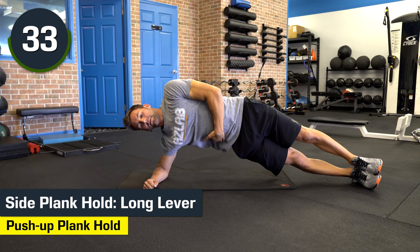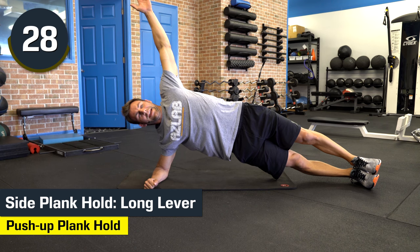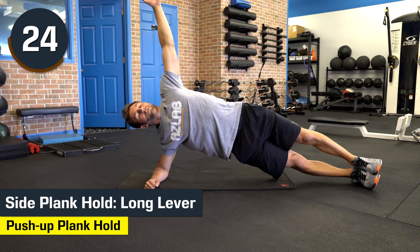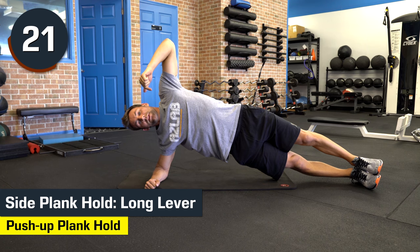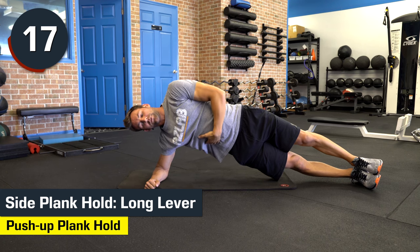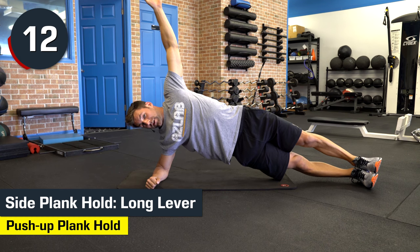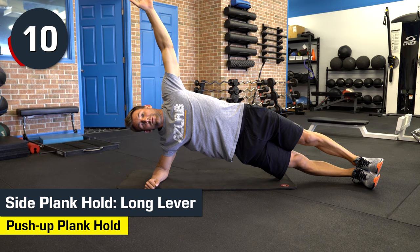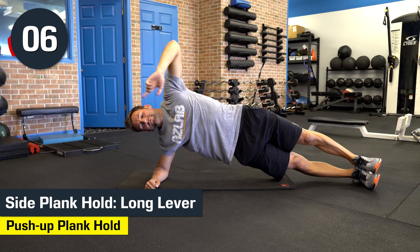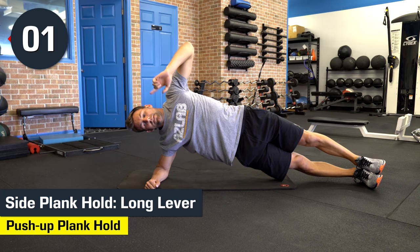Don't let the hips dip — keep them high. You should feel right underneath there. We've got 30 seconds. Those obliques are engaged and on fire. We'll do another movement in between, then go to the other side to target the opposite oblique. 15 more seconds. Your goal is to do this for four straight minutes without falling or dropping those hips or going to your knees. Keep pulling. Five, four, three, two, one, and stop.